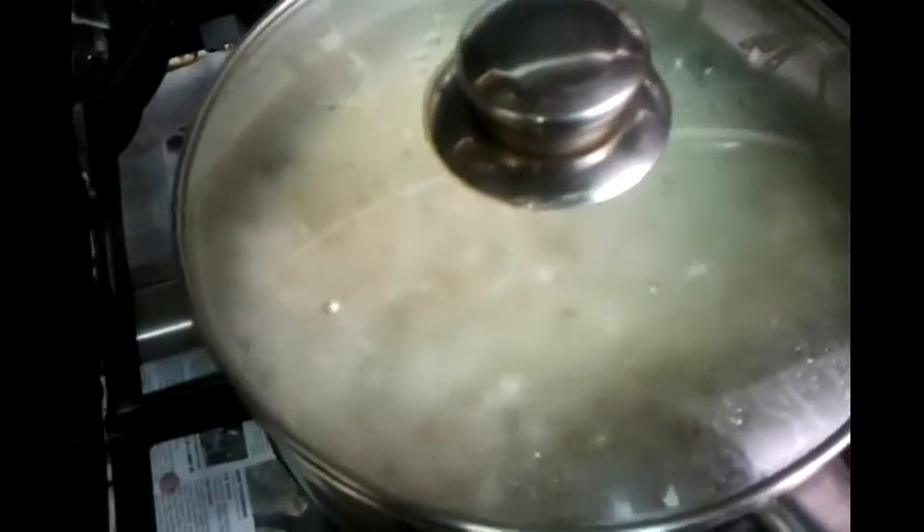Everything is bubbling inside there. We are slowly letting the water absorb. Make sure you have a lid — when you cook this, please make sure your pot has a lid on.